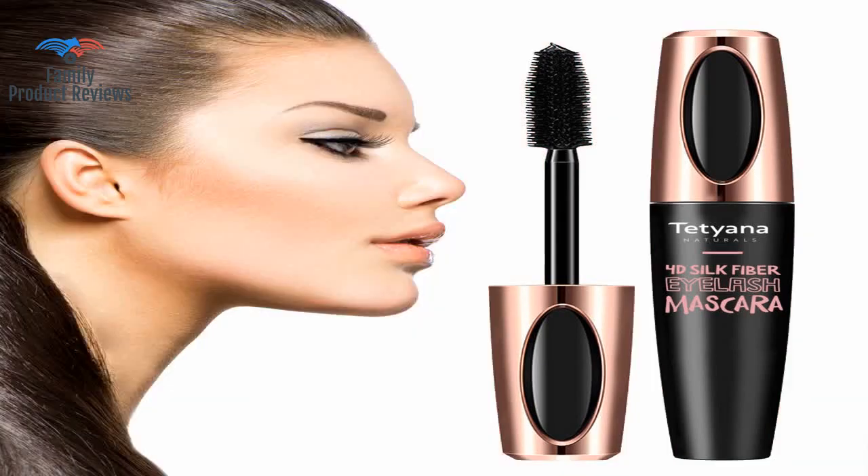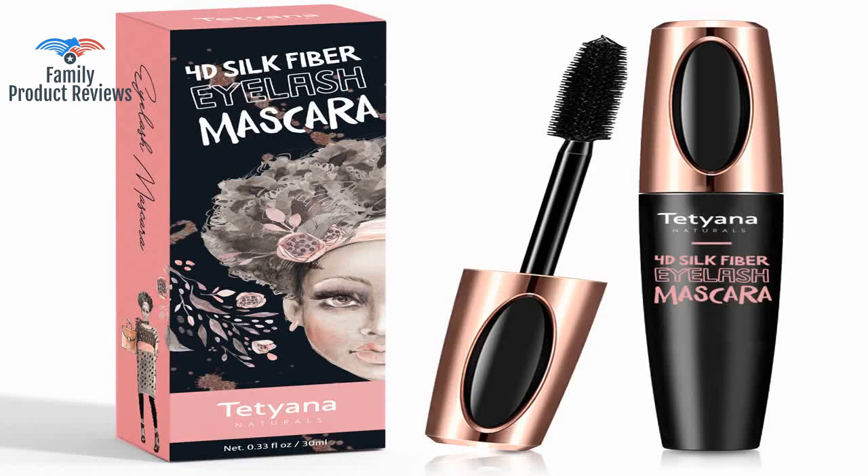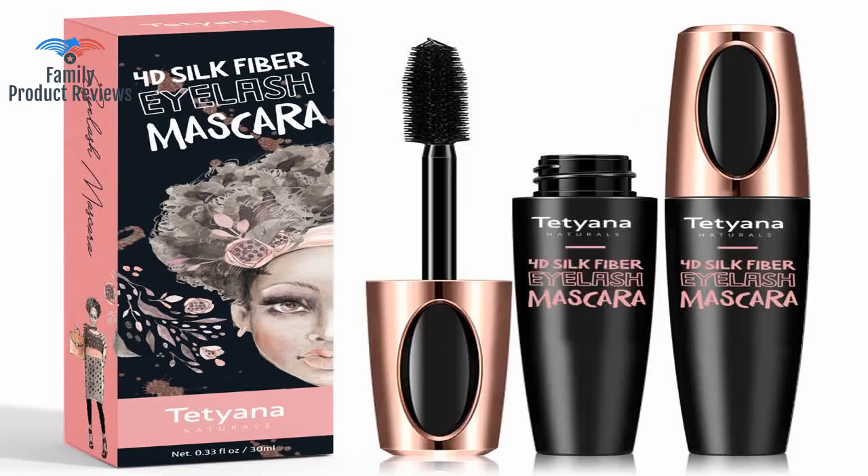It could make the lashes thicker, and it works pretty well, maintaining being waterproof for like three days if you don't remove it with gentle eye makeup remover. It stays on wonderfully, and when it's time to come off, it comes off smoothly without pulling out any eyelashes.